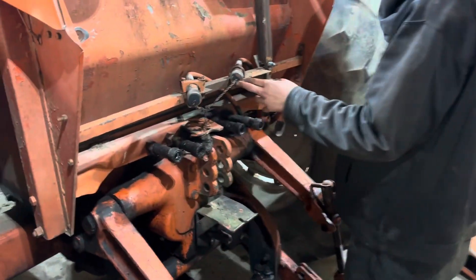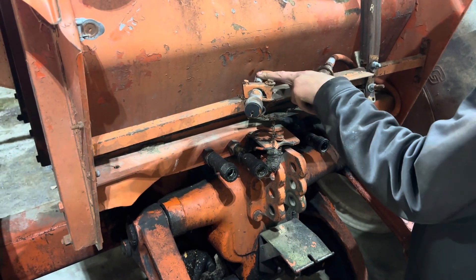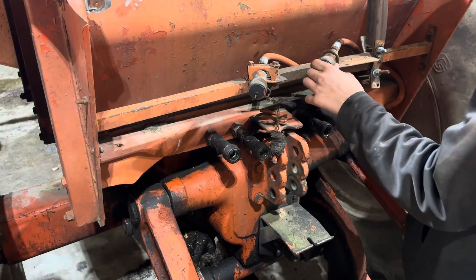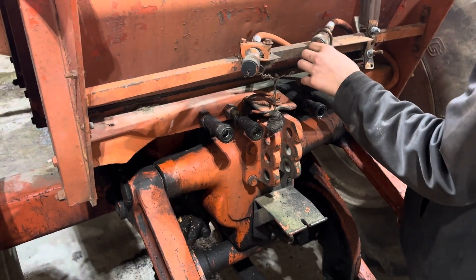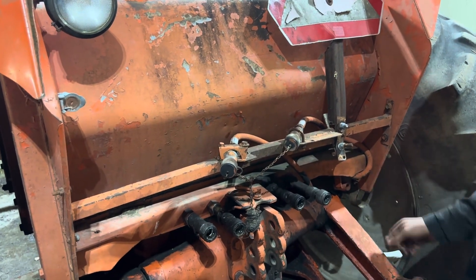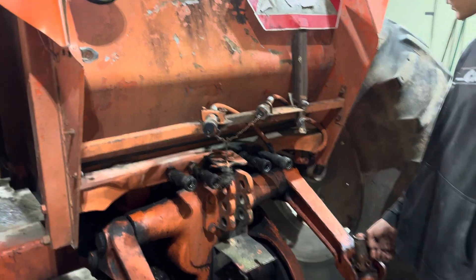There's a live setup for running like a loader joystick — an inlet and an output — so you can hook it to a joystick to run on the loader. This is actually the fourth or fifth 190 XT I've been working on.